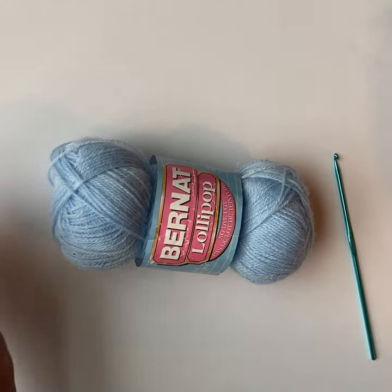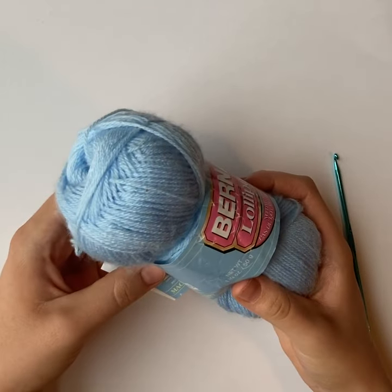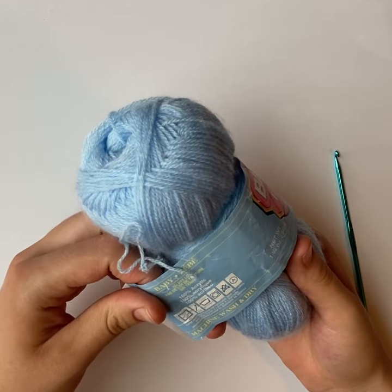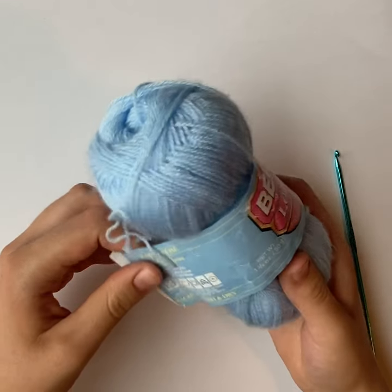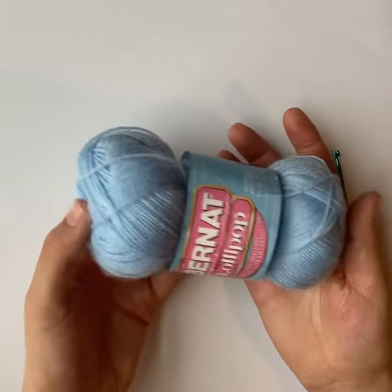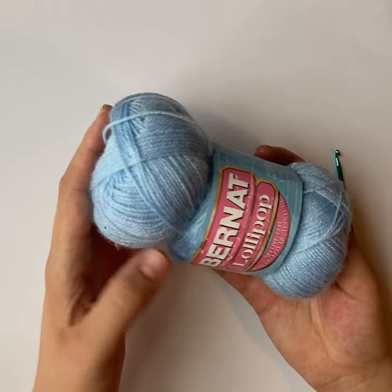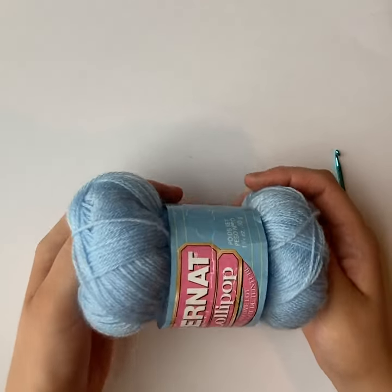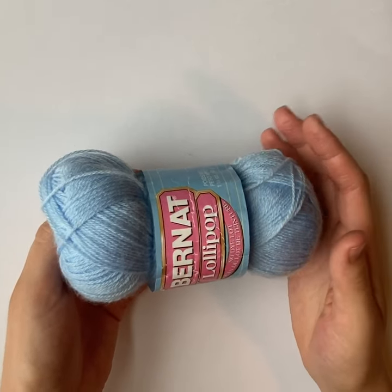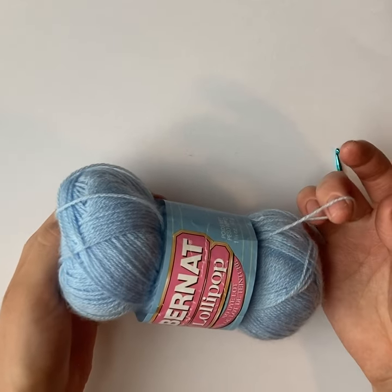This is the yarn I'm going to be using for this fly bonnet — this blue Bernat lollipop. If you look at the back of the label, there's usually a picture of a crochet hook. On here it says 3.5 millimeters, so that's the size hook I'm going to need. You can use a different size yarn and hook, but if this is your first time crocheting, I'd recommend using the same as what I use here because it will be a lot easier to follow along.